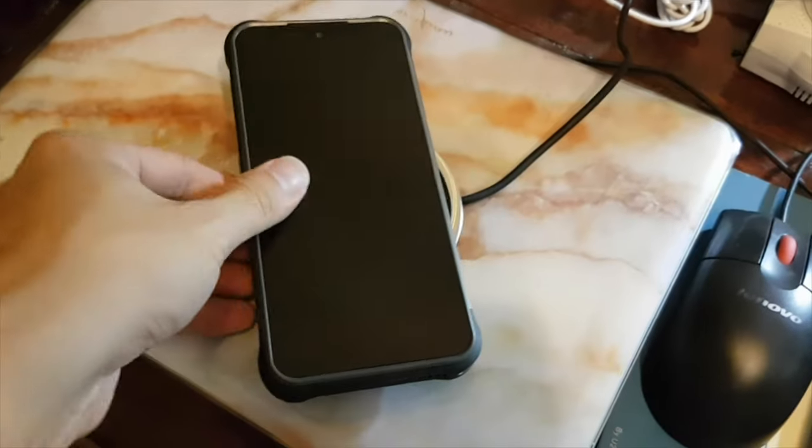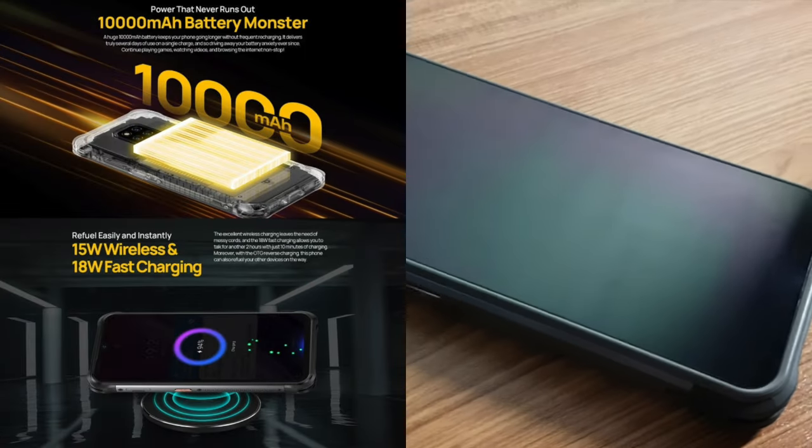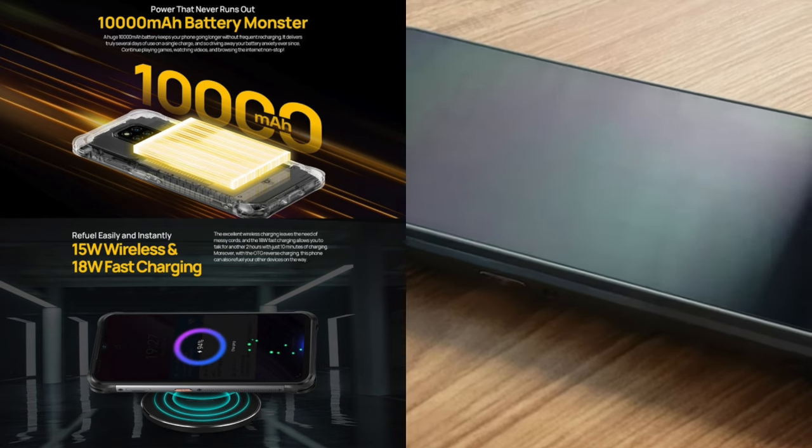Wireless charging is available on the device. Charge up the huge 10,000mAh battery wirelessly with support for 18W fast charging for better charging capabilities.